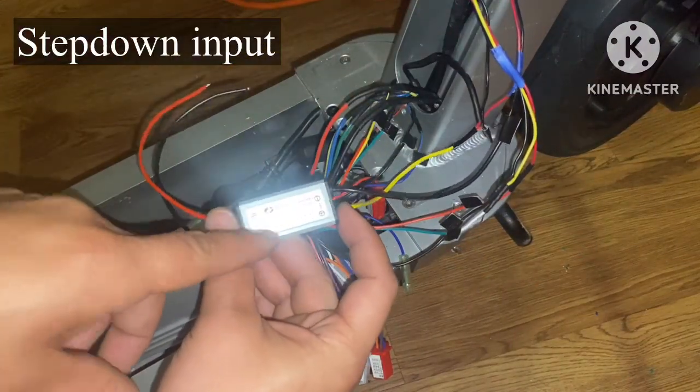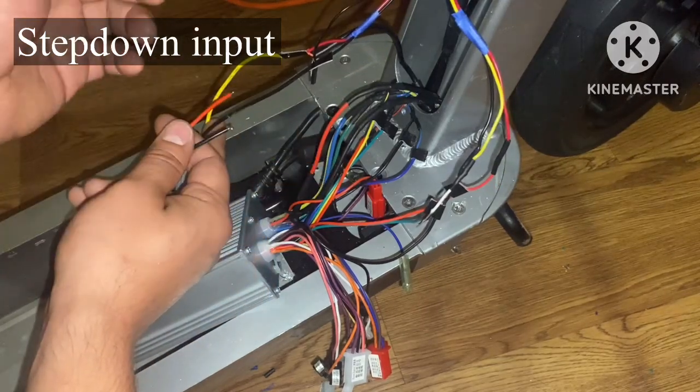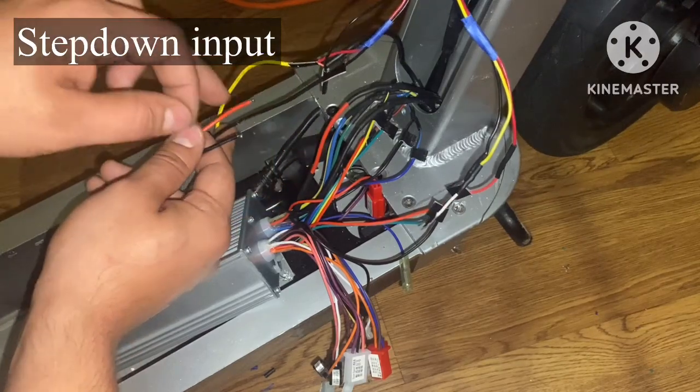I forgot to wire in my step-down converter. What I'm going to do is piggyback this positive and negative into this positive and negative — just like before, scratch into these contact points and solder them in.